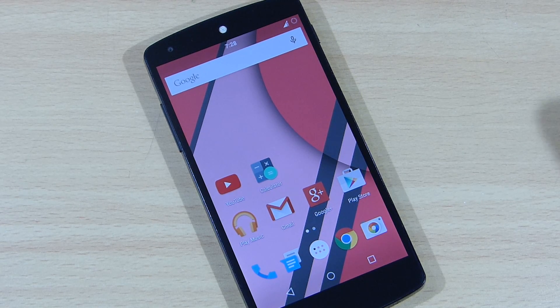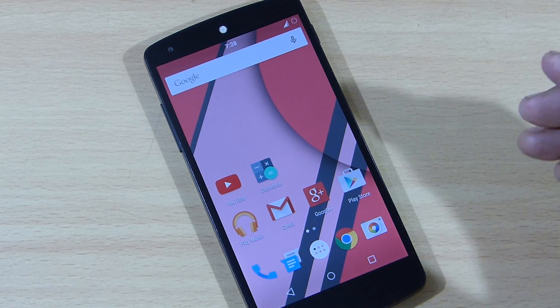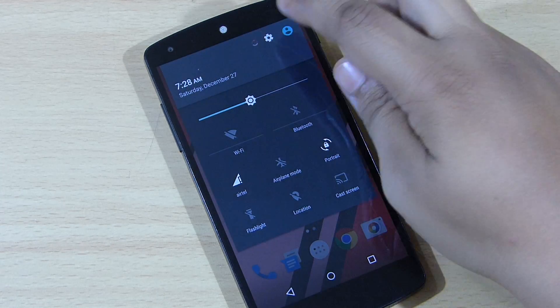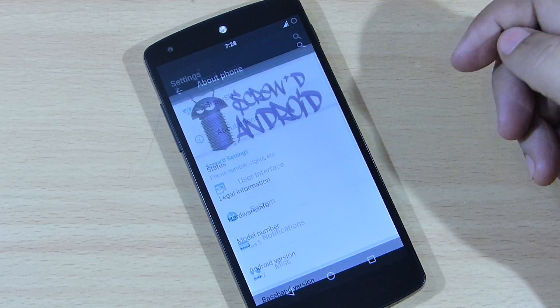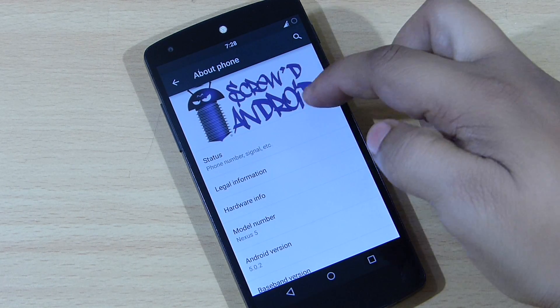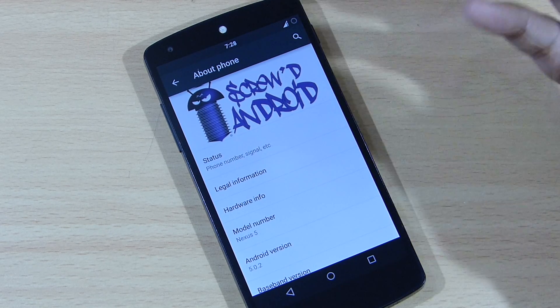In this video I'll be showing you my review of the Screw'd ROM for the Nexus 5. The version I'm currently running is the latest version of Android, 5.0.2, as you can see here. You can also see the Screw'd Android logo available on your About Phone section.